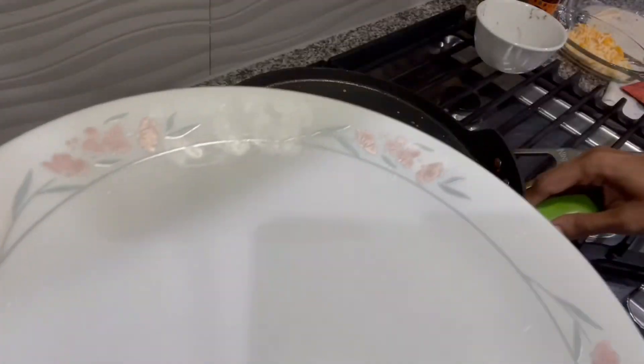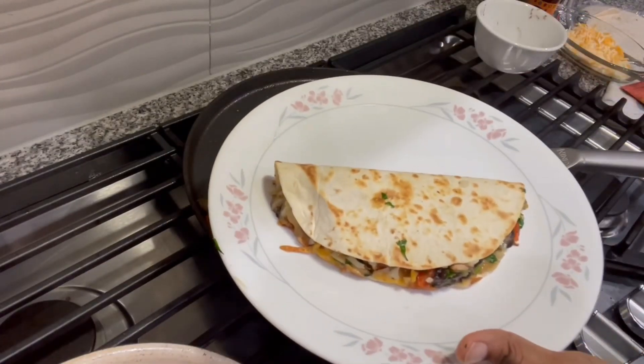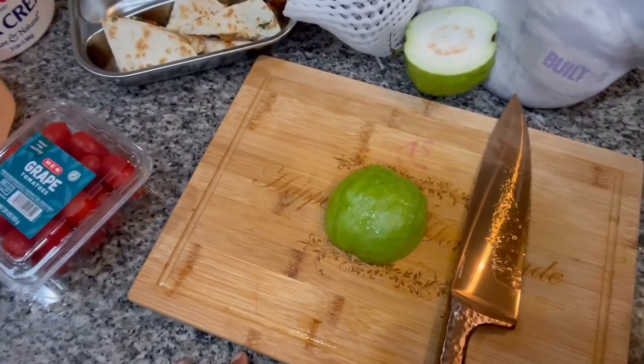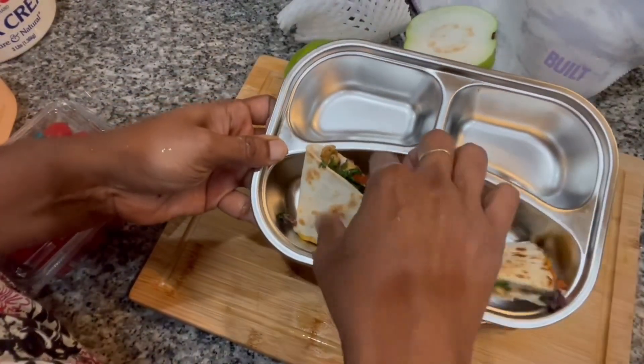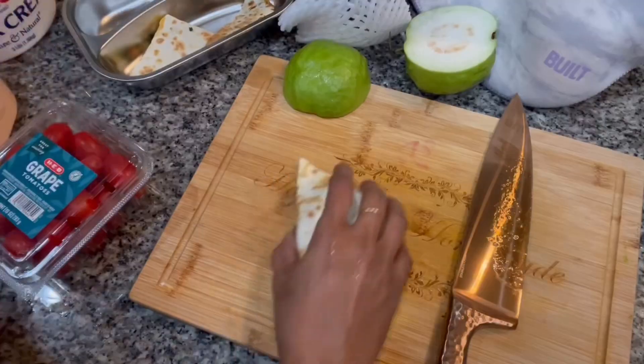Here it is, ready — it's quite hot so I took it off the pan. Now for the fruit I have guavas, and you can see the vegetable and cheese mixture is holding together well.